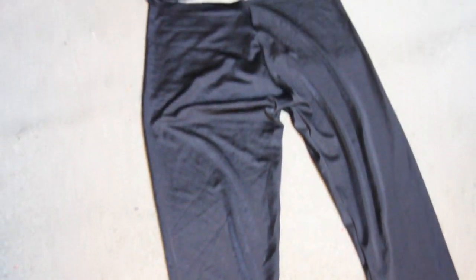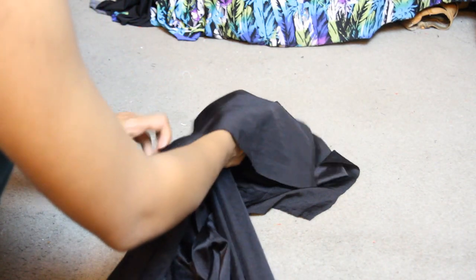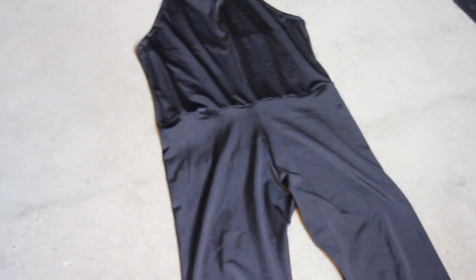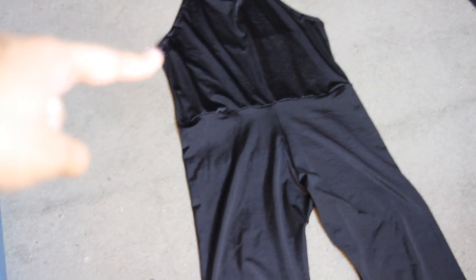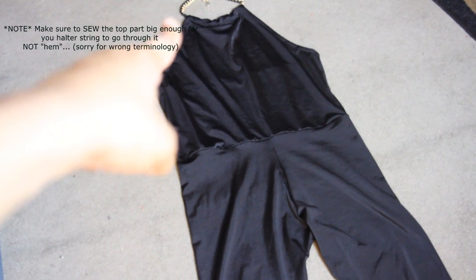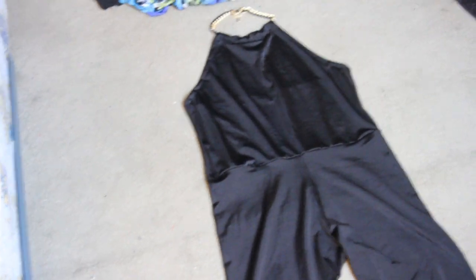To connect the top with the pants, flip the top inside out, place it upside down, and put the pants right through it. Sew all the way around, and once you flip it inside out it should look something like this. Make sure you hem the bottom of the pants legs, and also hem all the way around the arm area to the back of the halter top. Make sure to hem this part as well so you're able to put your halter string in. If you don't want to use a halter string, you can use a necklace like I did.